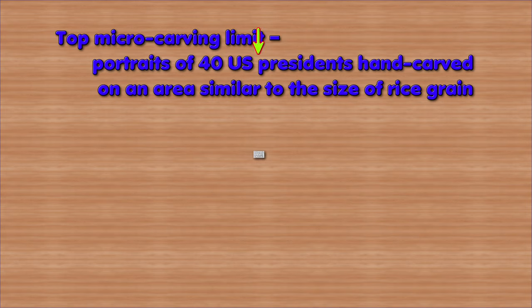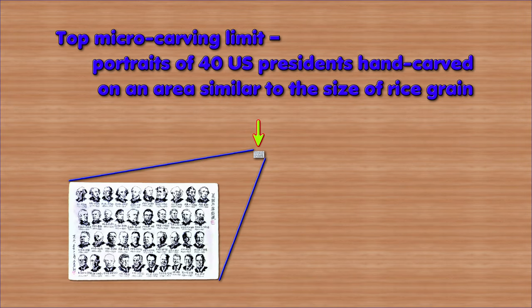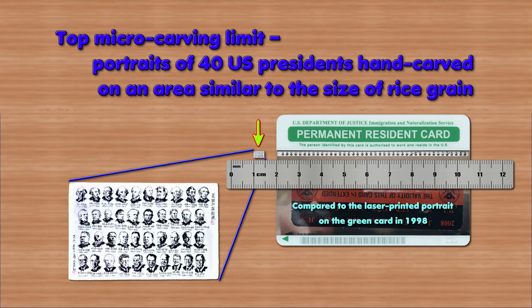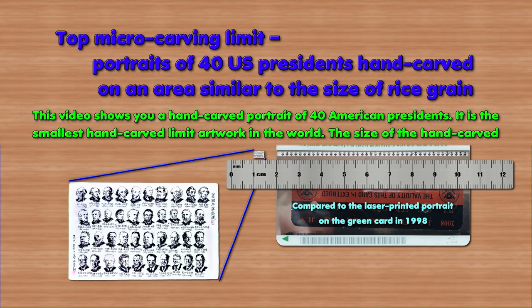Top Micro Carving Limit. Portraits of 40 US presidents hand carved on an area similar to the size of a rice grain. This video shows you a hand-carved portrait of 40 American presidents — it is the smallest hand-carved limit artwork in the world.